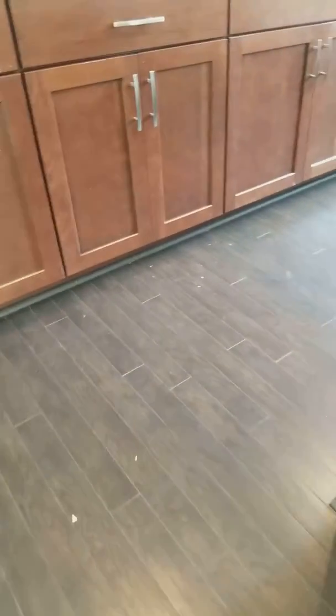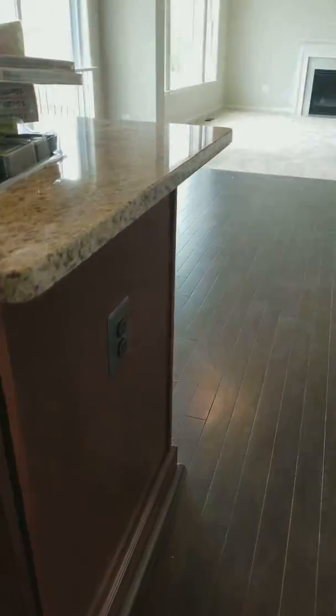It's just dust with the molding all the way around under the cabinets. That's our electrical outlet.